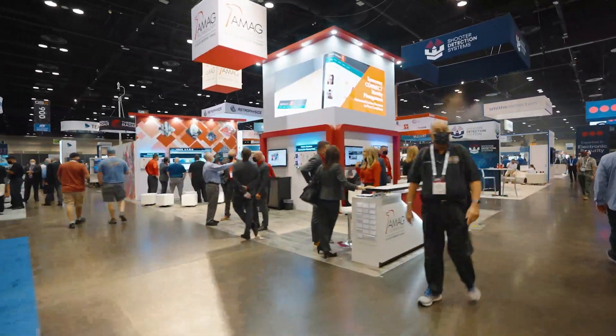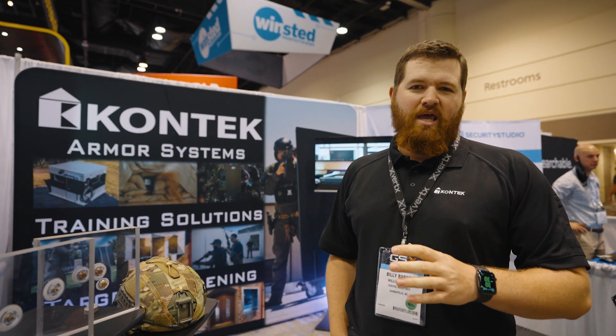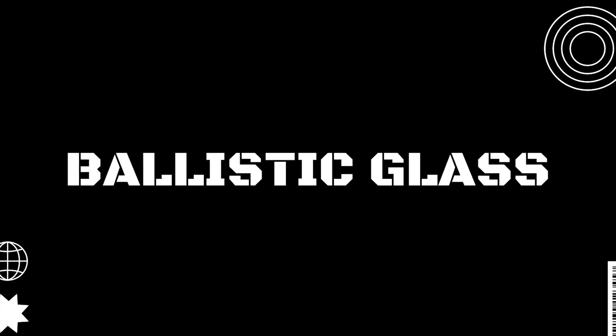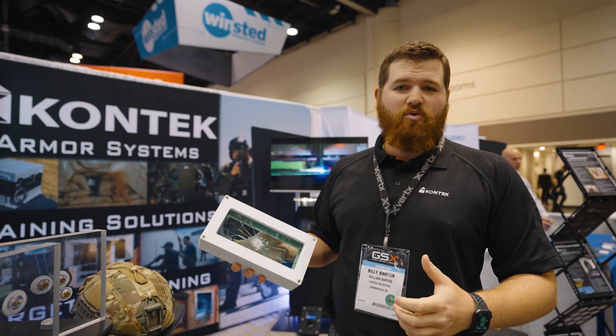Hey guys, I'm Billy with Contact, here at GSX. What I want to talk to you about quickly is some of the latest innovations in transparent armors. Traditionally, ballistic glass is one of our key products that we use in guard booths and any kind of protected area where you need to be able to see in or out but have ballistic protection.